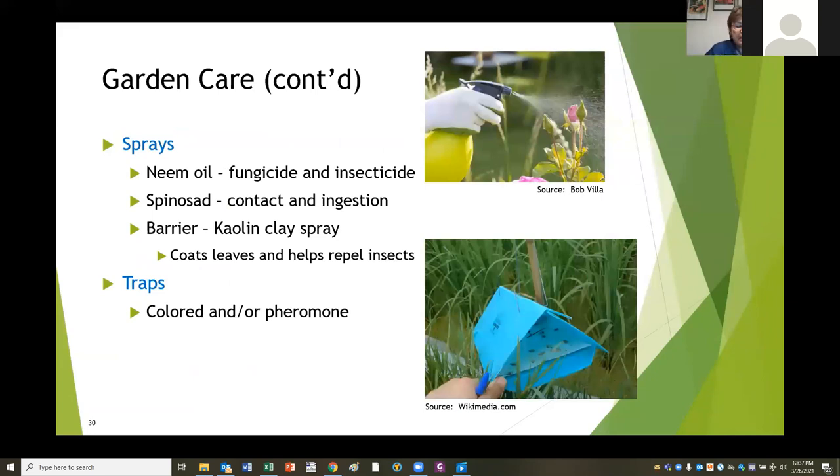Some things I use fairly successfully: neem oil is effective against fungal issues and some insects. Spinosad is both a contact poison and an ingestion poison - if it's on your plants and bugs eat it, it will help kill them, but again it might kill something you're trying to encourage. And there are barrier sprays such as kaolin clay, which is a powder you mix in water and spray on the plant. Bugs don't like to chew through it - they don't care for the texture - so it can help repel insects from bothering your plants to begin with.